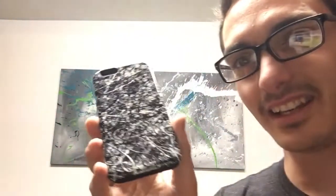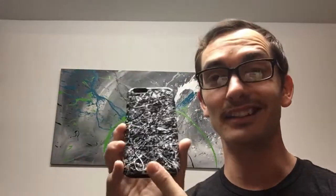Hey guys, Cody here. I did not intend to make this video, but this video is about abstract art phone cases. Here's the reason why — this right here. It's hard to see, probably because of the light, but this is a phone case with my art on it. My wife got it for me as an early anniversary gift.